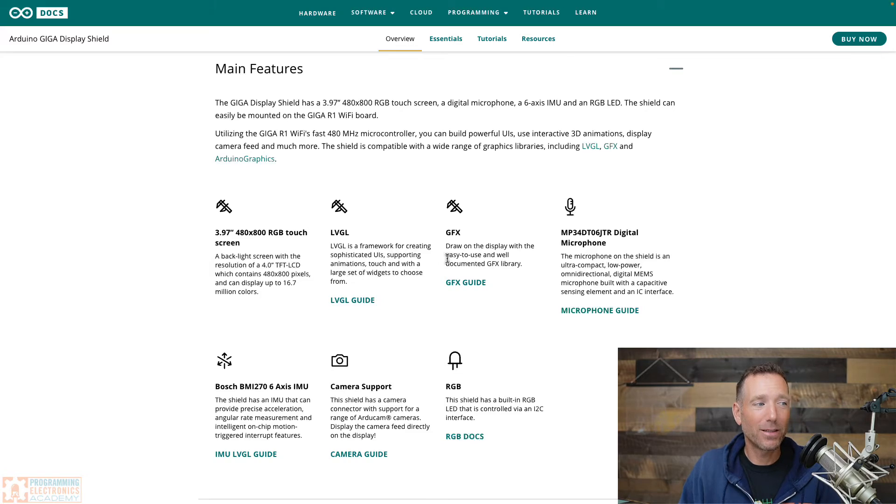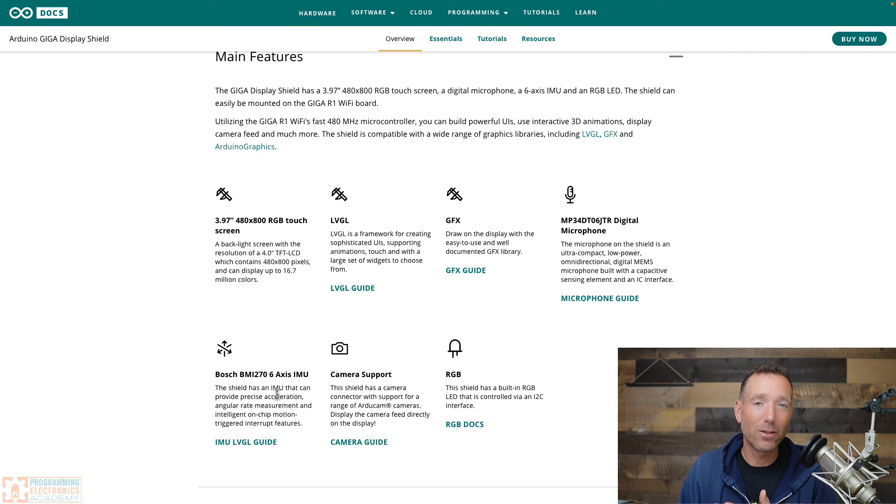That's just one of their guides. They also have a graphics guide — I believe it's built on top of the Adafruit library — which lets you use the Adafruit graphics library with this Giga display shield. They've also got guides on using the microphone, the inertial measurement unit, and the camera.